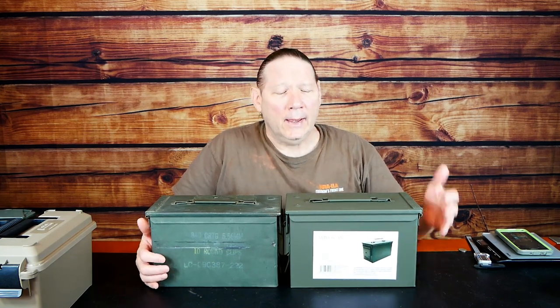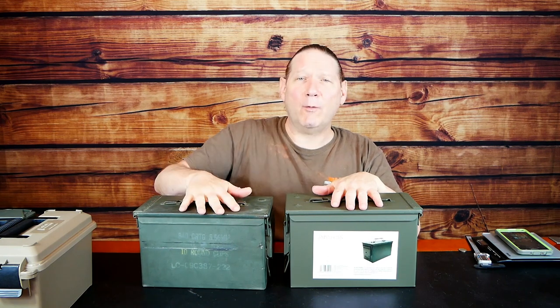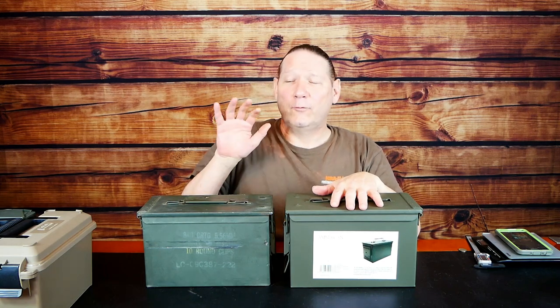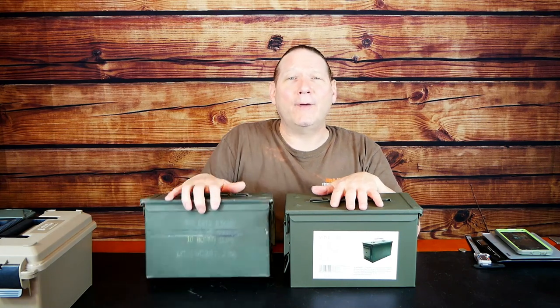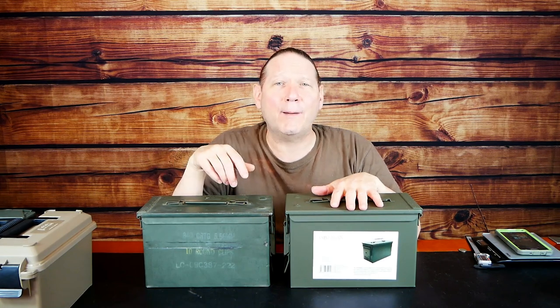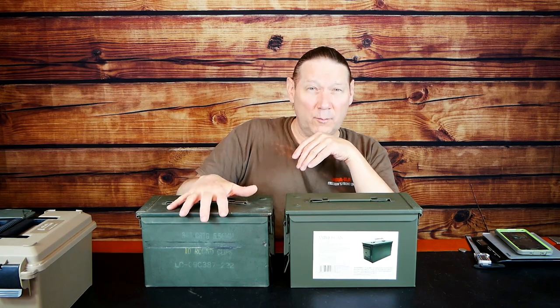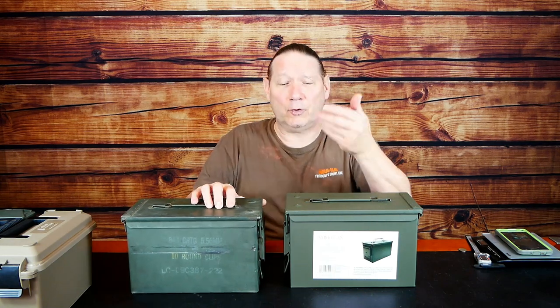Then we have two metal boxes. First we have this USGI can — this is the standard against which everything else should be judged. This stuff is made to store heavy ammunition for years, carried around to the far corners of the world, handle abusive handling, and still keep stuff dry, safe, and secure. Military personnel use them to store things, then they get shipped back and we buy them at surplus stores — and they're still great containers.